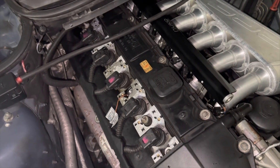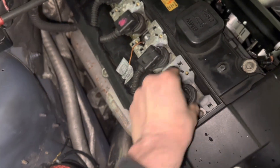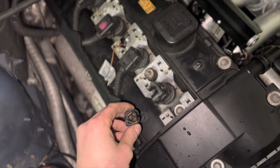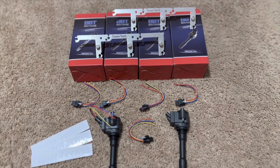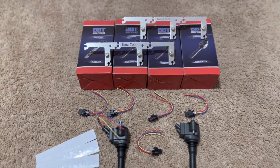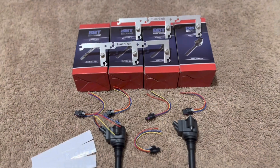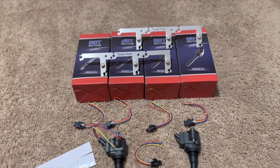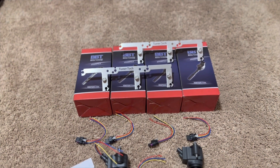I'm going to pull these coils, pull the plugs and replace them, and pull this harness because I need to cut these plugs off and re-solder on the correct plug for the B58 coil packs. I wanted to get a clip of all these parts together before installing anything. The biggest part of this kit is these TunerTech brackets — these bolt right onto your valve cover and accept the B58 coil packs. You can do this other ways too, but this is the cleanest, easiest solution.